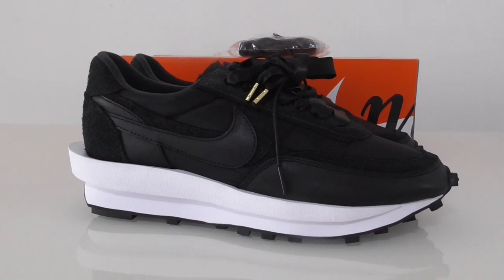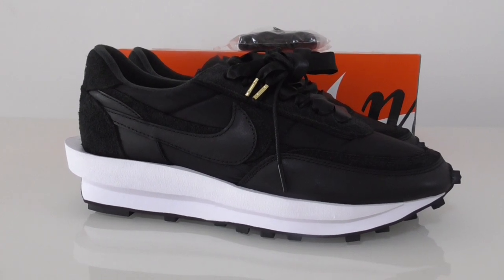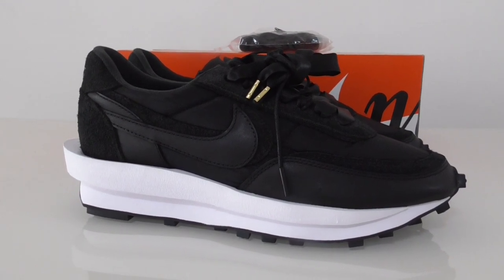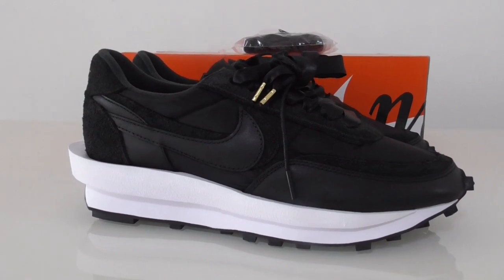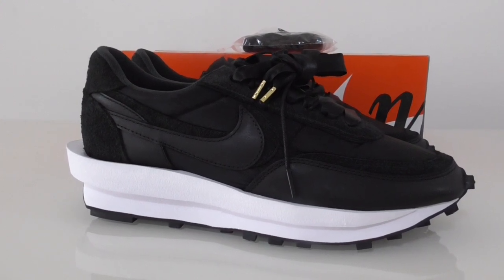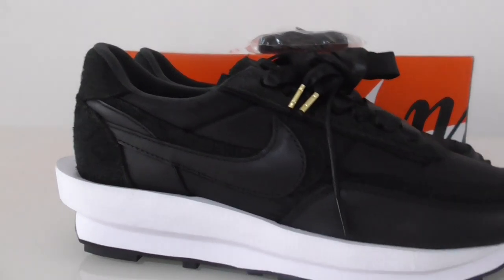Welcome back to my channel. This is another new shoe review. This is the Nike Sakai 2.0 cushion. I also got a double pair of bare shoes here so you can have a close look.